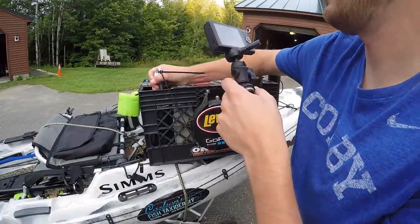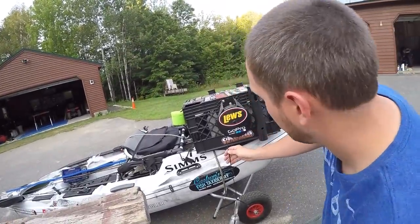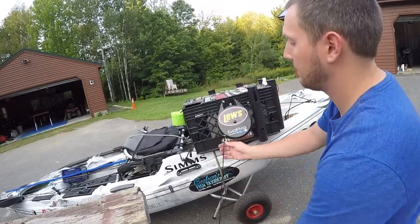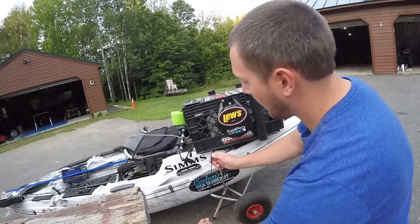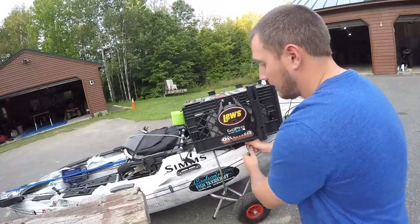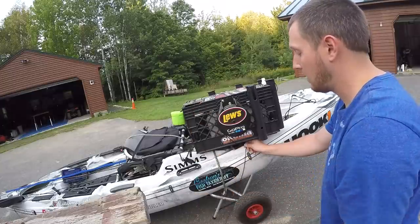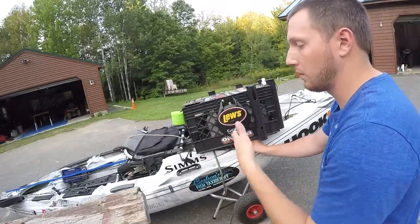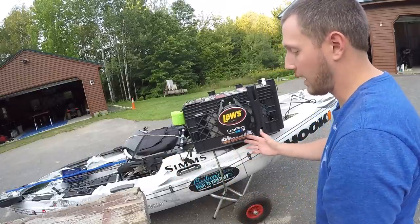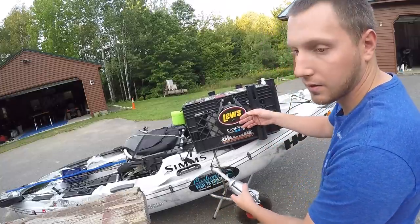I've got my anchor here, and basically how this works is I drop my anchor overboard, let all the line out of here, and then I have a little cleat right here that I tie it off on — it's underneath here. Then I run this through my carabiner that I just showed you, and I can adjust it front to back depending on the wind and what direction I want to be fishing. When I'm done, I unclip it, unhook it from here, and just let go — and the line retracts itself back up into this clothesline.